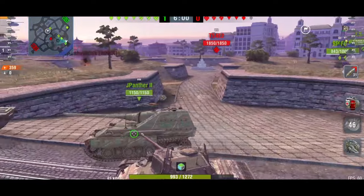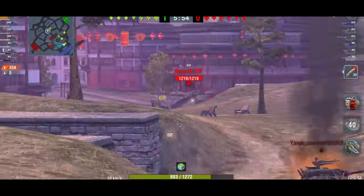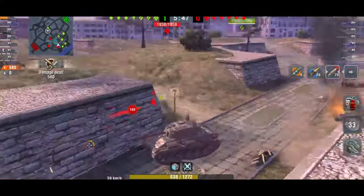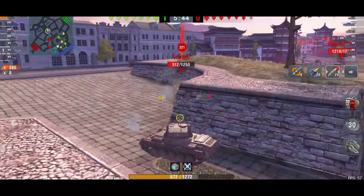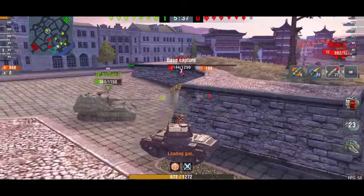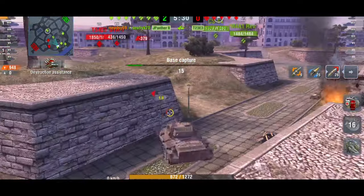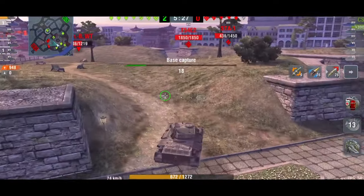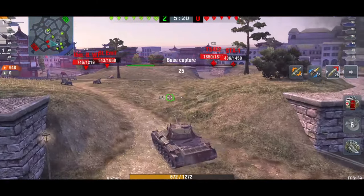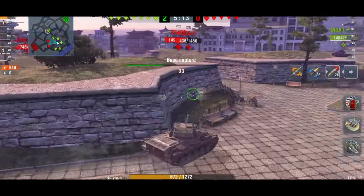All my team are around here — there goes the WZ-131. I want to push forward but I still need to look out for that shark tank. As soon as I come around the corner there are two tank destroyers — the Borsig and the Emil as well. The T23 E3 I really want to take care of, but even a tier 7 tank like this has amazing reload, so I don't want to keep sharing hit points with this guy.